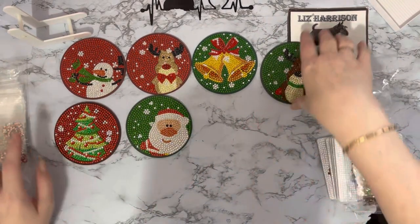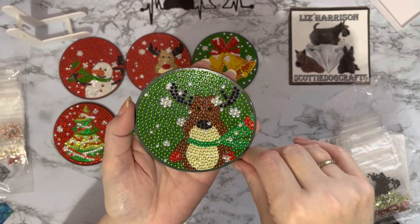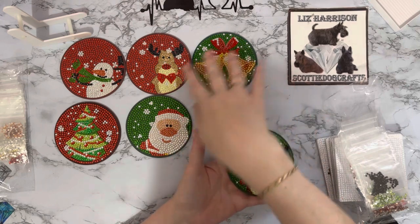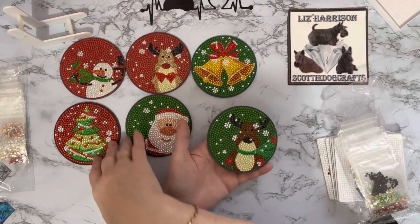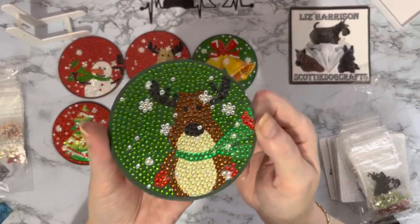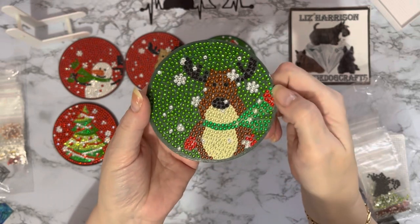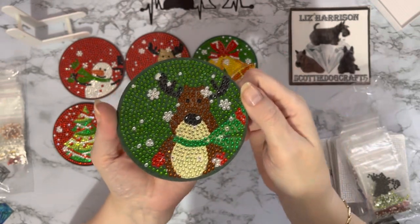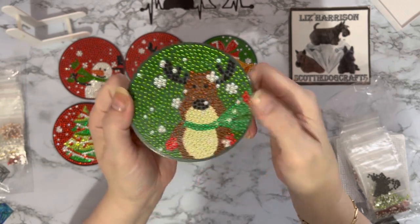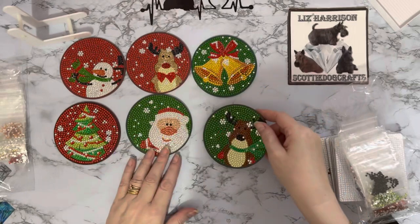So let's have a look at the little round ones first. With the drills I had left over — quite a few — we've got our lovely reindeer. I think these came out really well; I was really pleased with them. What I did was I did all the green in the background first, then all the red, and then I just filled in with all the other little bits and pieces. I just like the attention to detail — even the little highlight on Rudolph's nose.